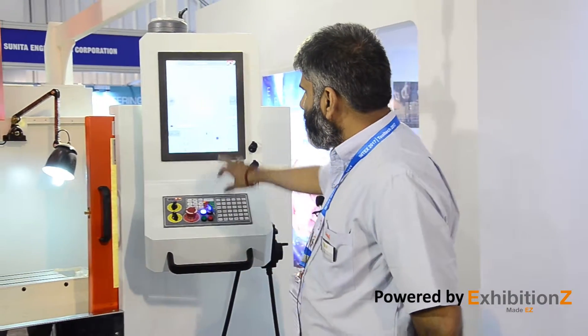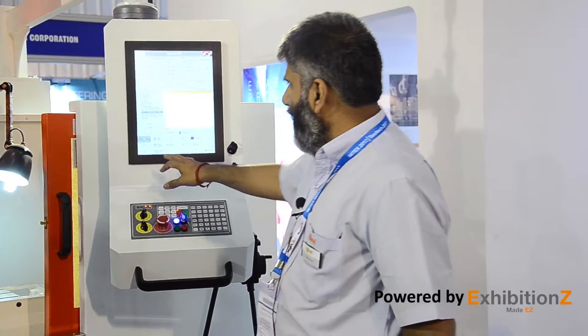This controller has all the features of existing CNC controllers, and it also has many additional features enabled by the touchscreen.